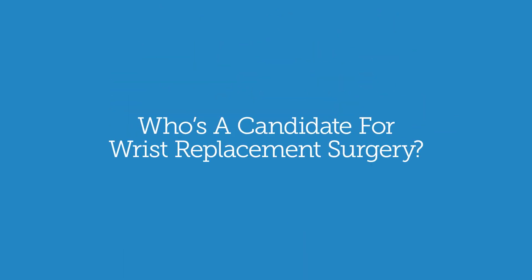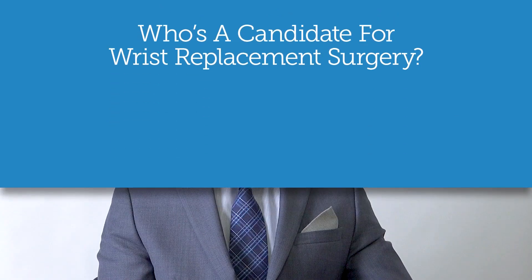We try to keep this surgery for lower-demand patients, because we worry about this type of implant on somebody who does really heavy tasks such as manual labor. For a patient who does really heavy weight-bearing on their wrist, a wrist fusion is most likely going to be a better option. For the lower-demand patient, a wrist replacement is an ideal option because it will give them a significant lifespan of the wrist replacement.